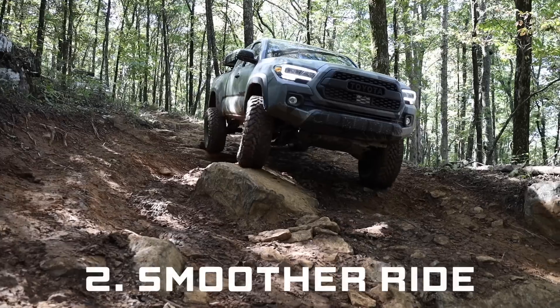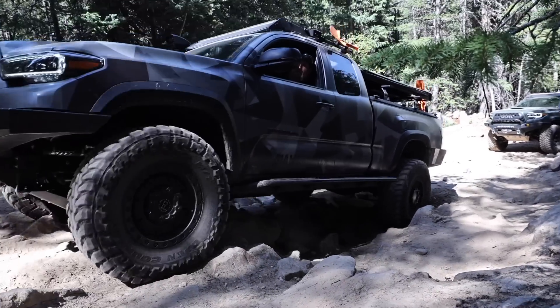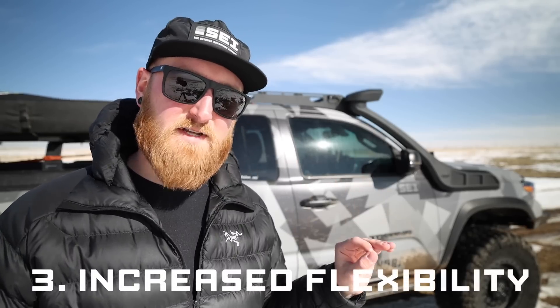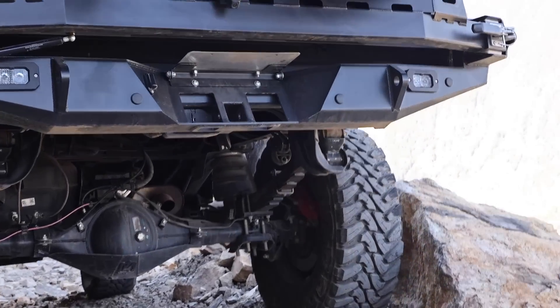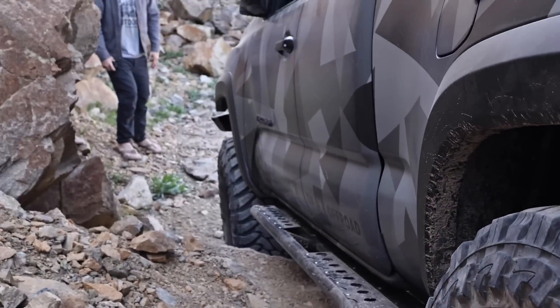Number two is simply for a smoother ride. When off-roading on rough terrain, deflating your tires can help absorb bumps and provide a smoother ride overall. Number three is increased flexibility of your tires. Lowering your pressures allows your tire to flex and conform to whatever terrain you're driving over, enabling the vehicle to navigate obstacles a lot easier and a lot safer at the same time.